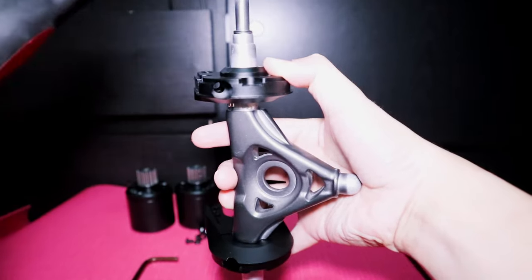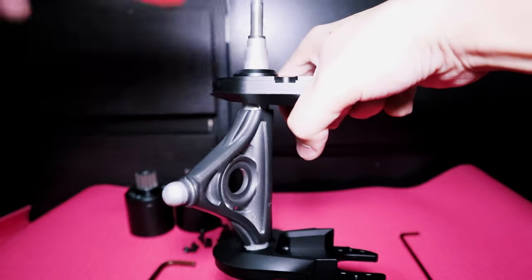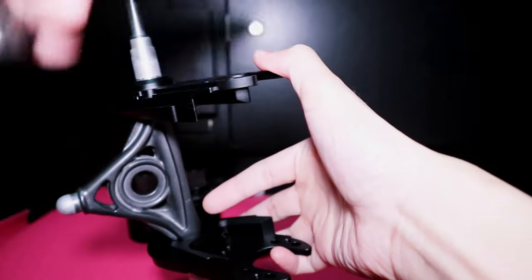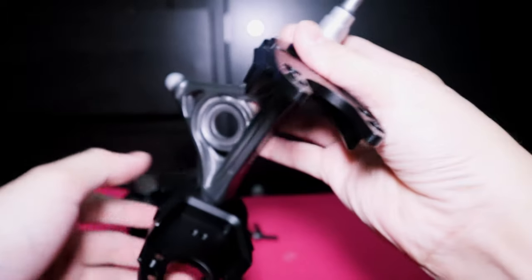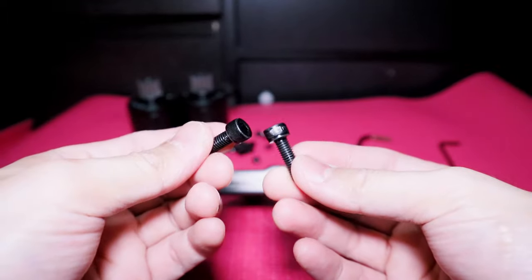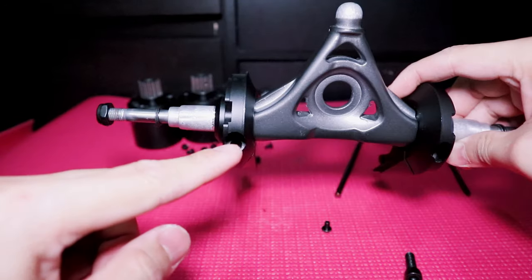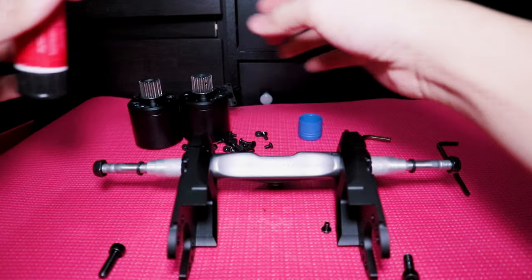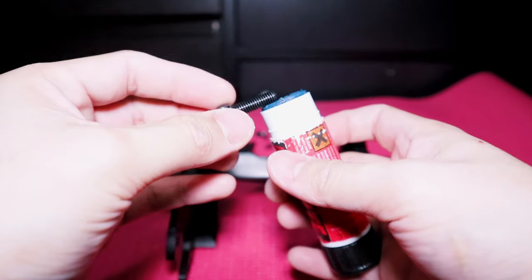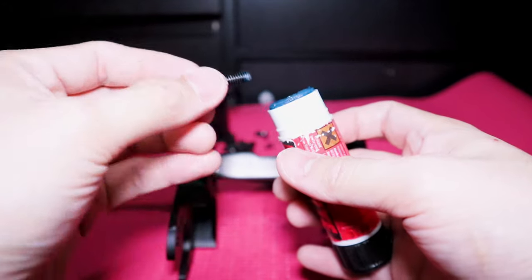Make sure to insert the mount well into the hanger, and if you're having a hard time inserting it, use a rubber hammer or the rubber bottom of a regular hammer. Once inserted properly, put the big allen bolt on each mount, apply a little amount of Loctite, and then tighten it.